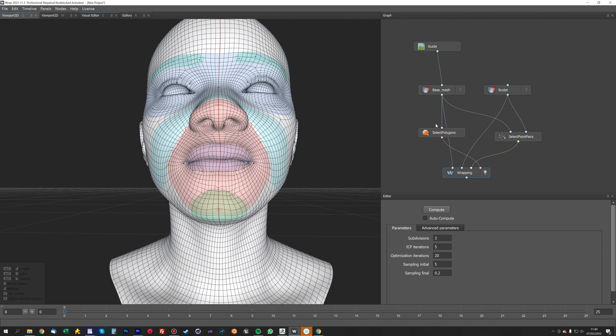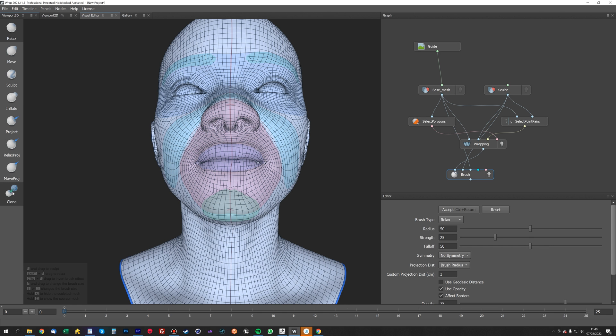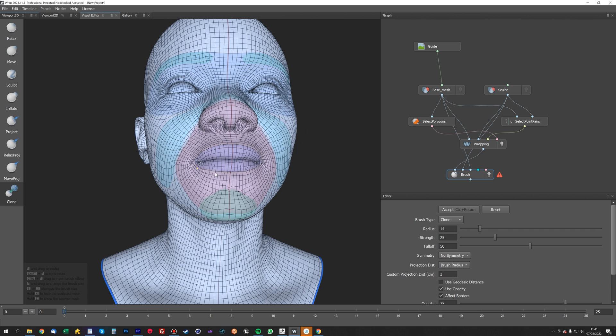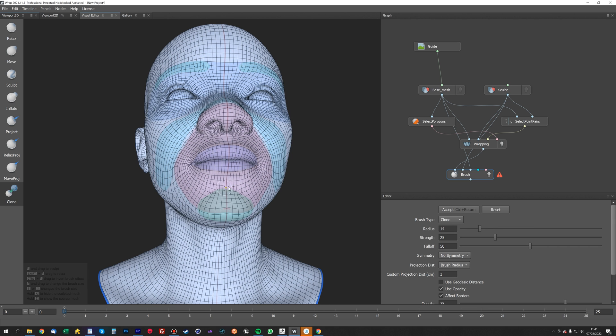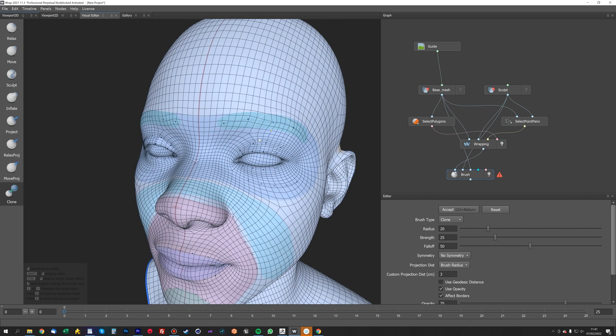We're going to use the clone brush now, which is in Geometry > Brush. Plug the wrapped geometry into the first one, the original sculpt as the reference geometry, and the base mesh as the geometry source. Using the clone tool, we can morph these loops back to how they were with reference to the base mesh, while still preserving the actual sculpt underneath as the reference geometry. This is great for doing areas like the eyes, and it's very quick — much better than the Relax brush.